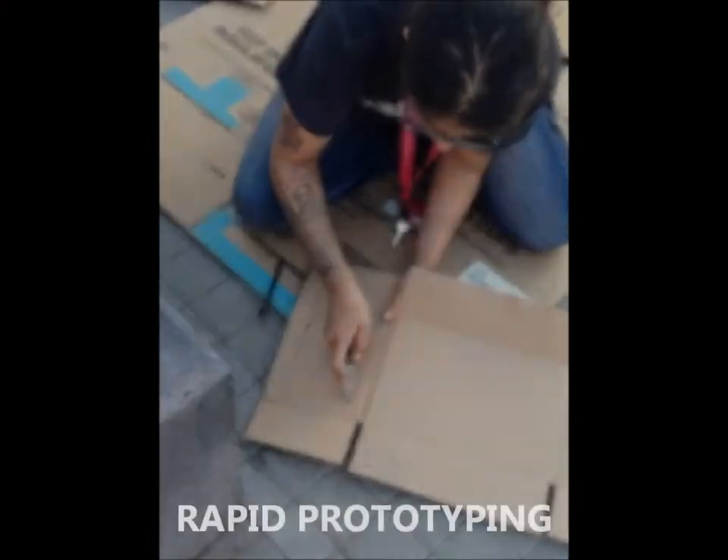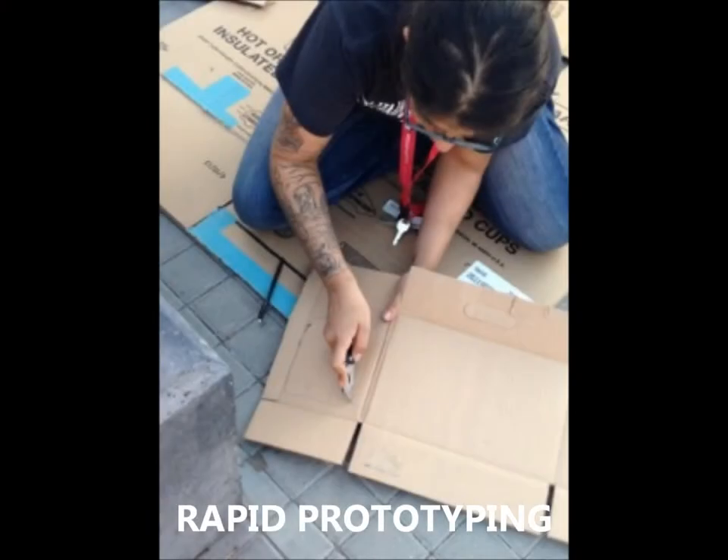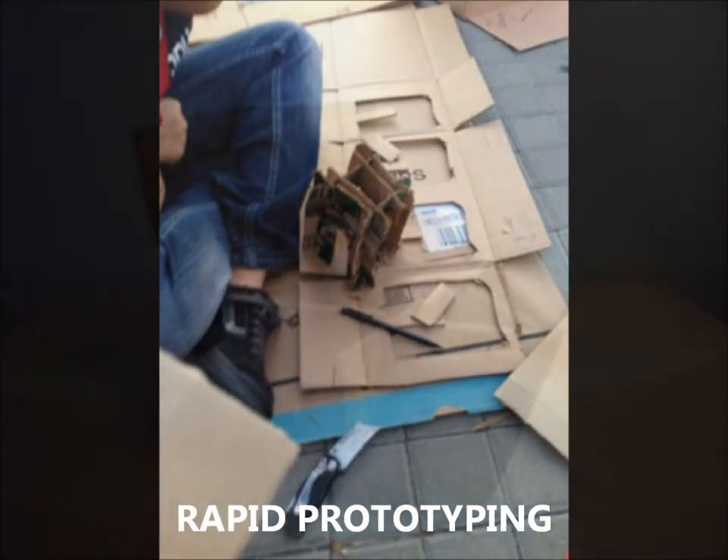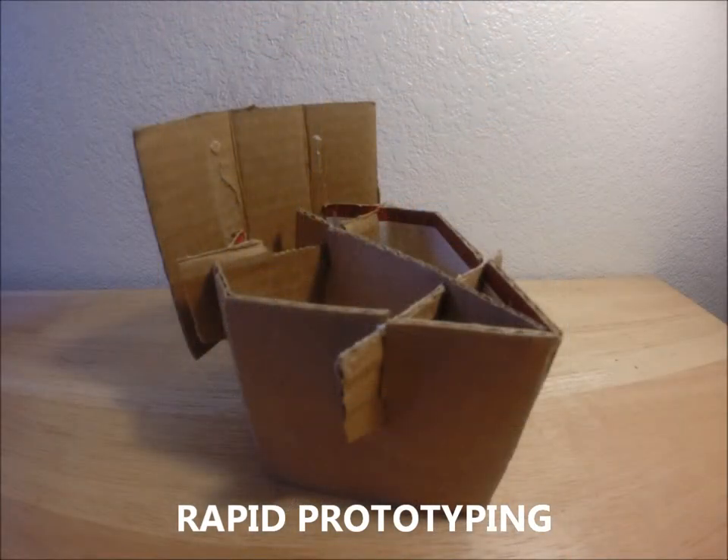We then built a few small-scale prototypes of chair designs that we felt encapsulated all five of our design constraints. These design constraints helped us to decide on winning designs, which moved on to the testing phase.